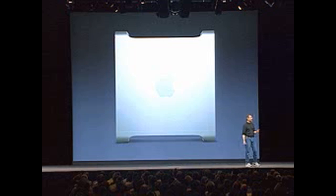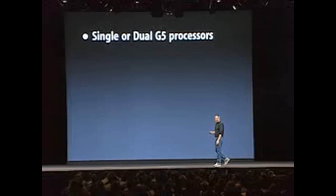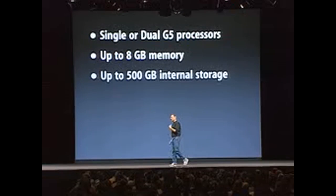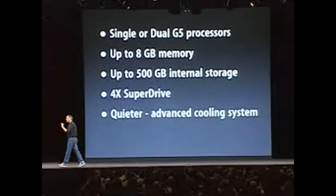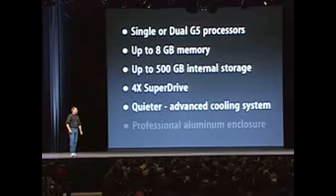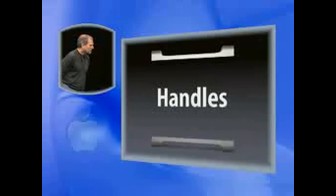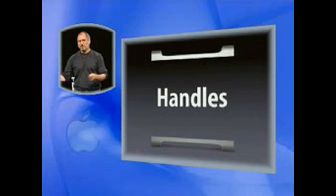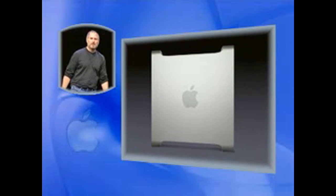So this is an amazing architecture and an amazing enclosure that's going to give us a tremendous amount of room to grow. The systems we're going to build will have single or dual G5 processors, up to eight gigabytes of memory, up to 500 gigabytes of internal storage — half a terabyte — the 4X SuperDrive, much quieter using an advanced cooling system, and the very professional aluminum enclosure, super rugged and super beautiful. And I want to stress: we're the only folks that put handles on things, because our pro customers love being able to take these machines around and swap them in and out when they need to. Nobody else in the whole industry does this, and we've kept that on the new G5 enclosure.